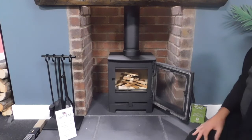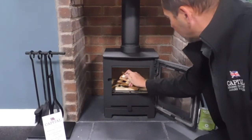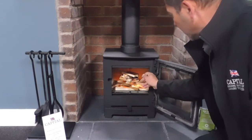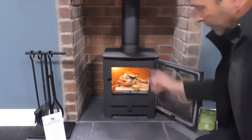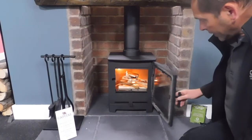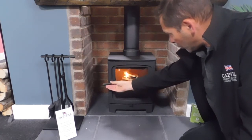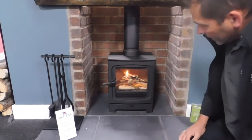Then you're ready to light with a lighted match or a lighter — light the two fire lighters. This method of lighting is called the Stuttgart method. Once it starts to take, close your door, albeit leaving about a quarter of an inch so we can just have some air coming in through the side of the door.